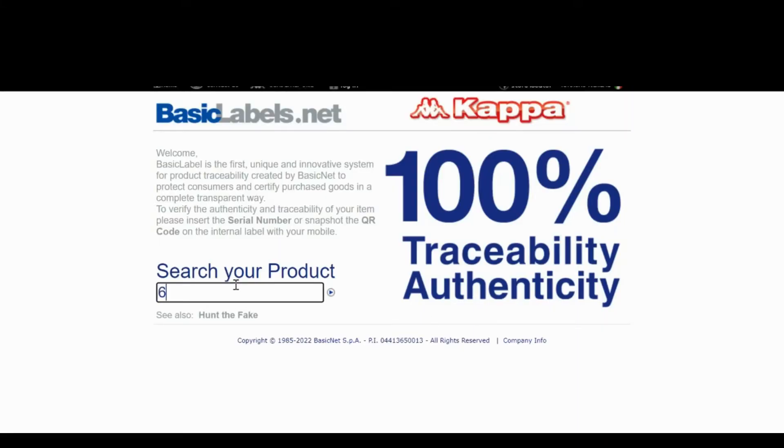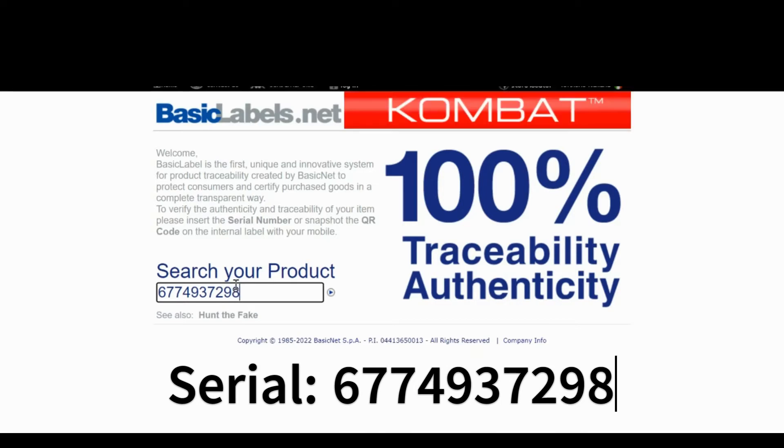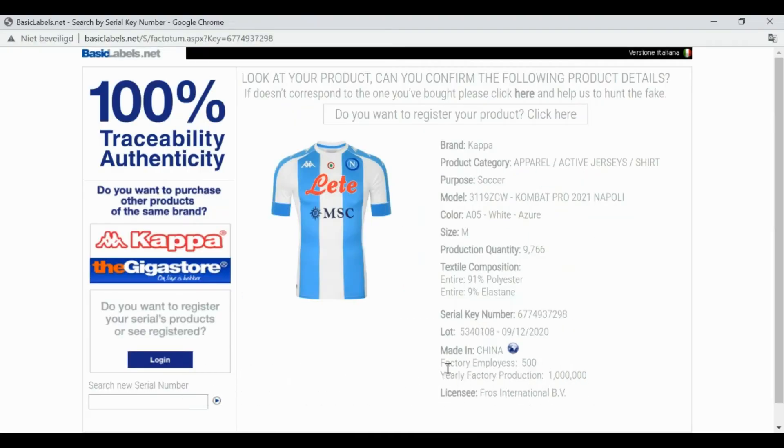Head over to basiclabels.net and type in your serial number — in this case it's 6774937298. Press enter and another tab will open showing the t-shirt I showed you in the store. It says 100% traceability and also gives extra information on the shirt, for example where it's manufactured and the manufacturer, which is a very good detail. This proves the Kappa shirt is 100% authentic.